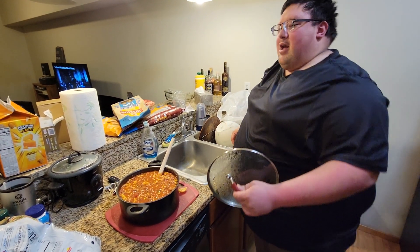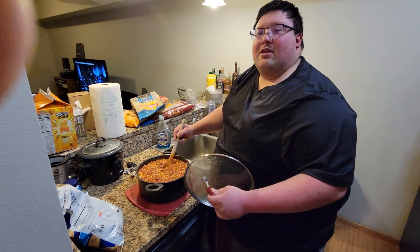You ever want to know how to make it? Hit us up in the comments — I'll send you the instructions, ingredients, and everything.